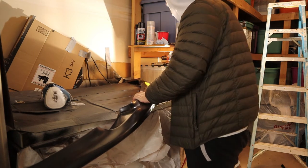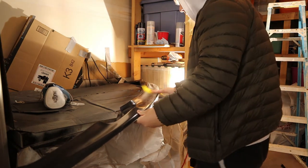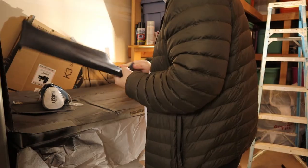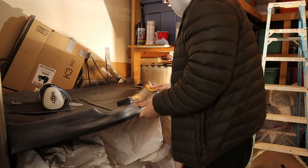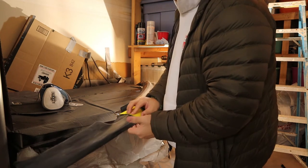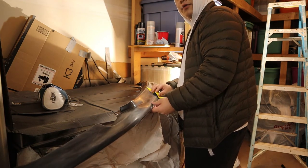Just sanding it down so I can get good paint and primer application. My plan is to use primer filler and then some basic gloss black paint, instead of the color match paint I just got — I'm gonna use that to repair the hardtop and the hood before I go wrapping.